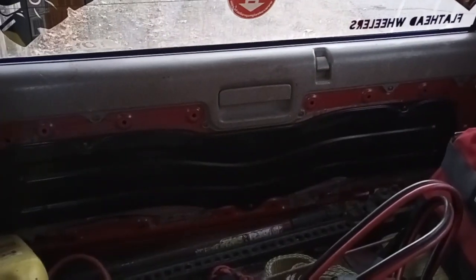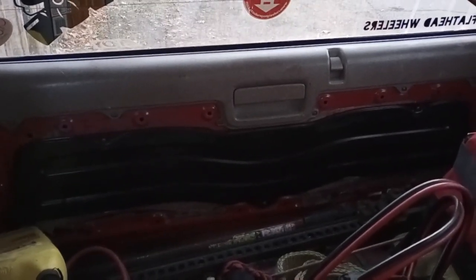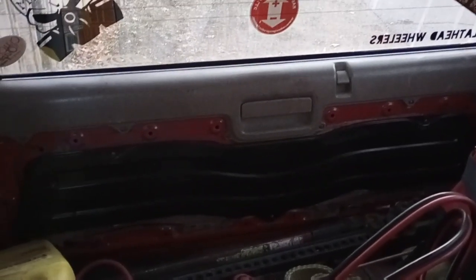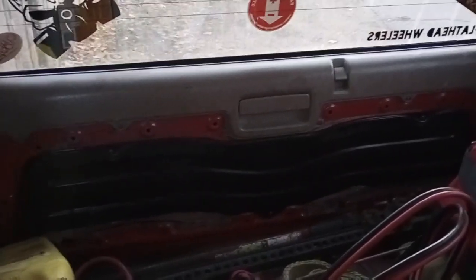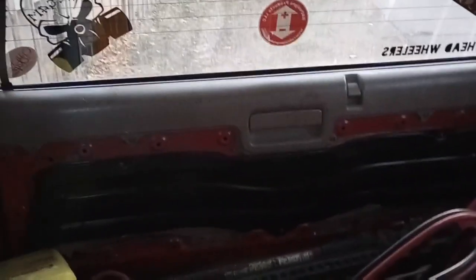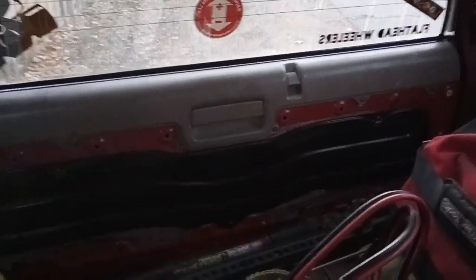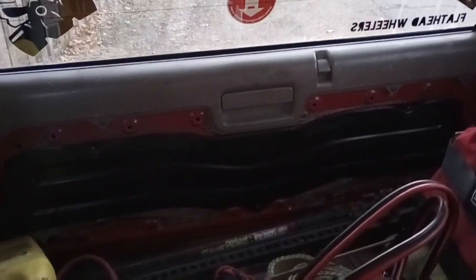Don't mind the mess. Luckily I've had the panel off this gate many times, so it doesn't even have all the hardware in it. The main panel's gone — I thought about replacing it but maybe not. It's a wheeler. Well, I gotta get to it.